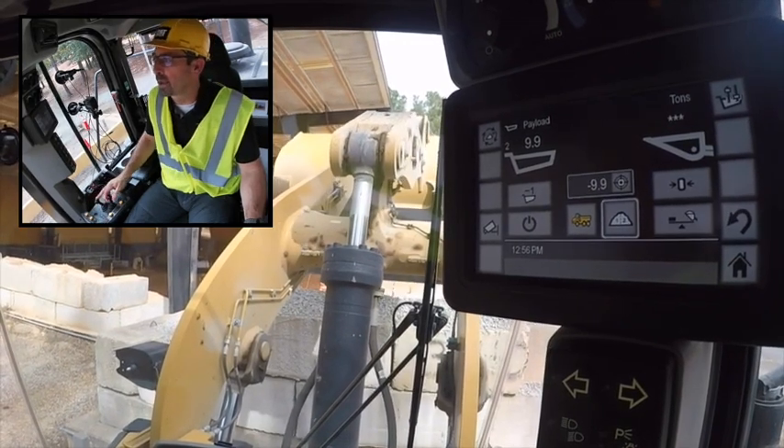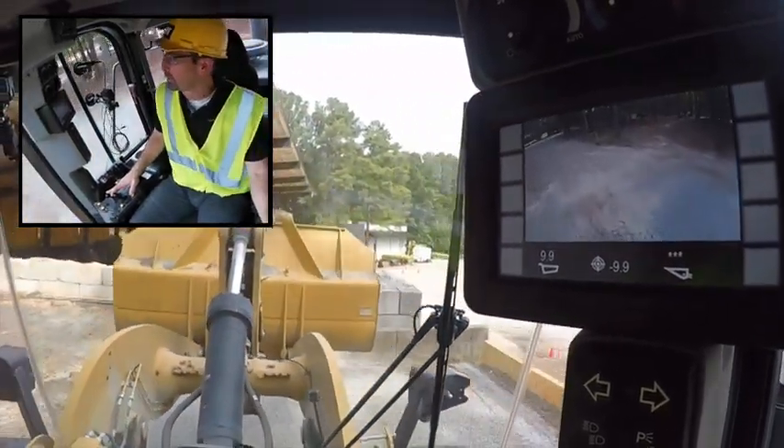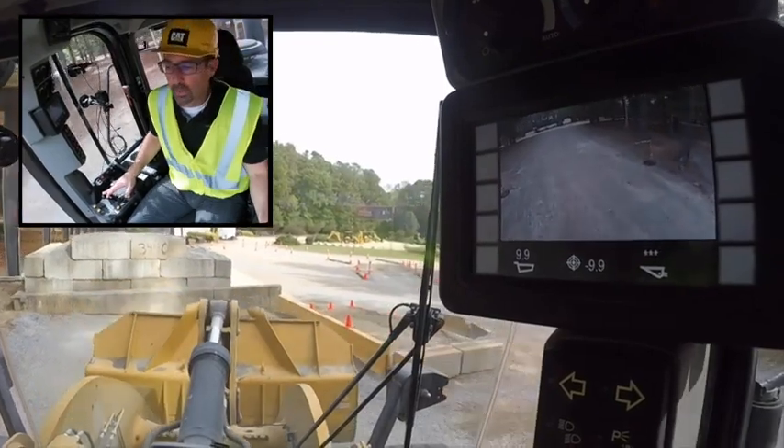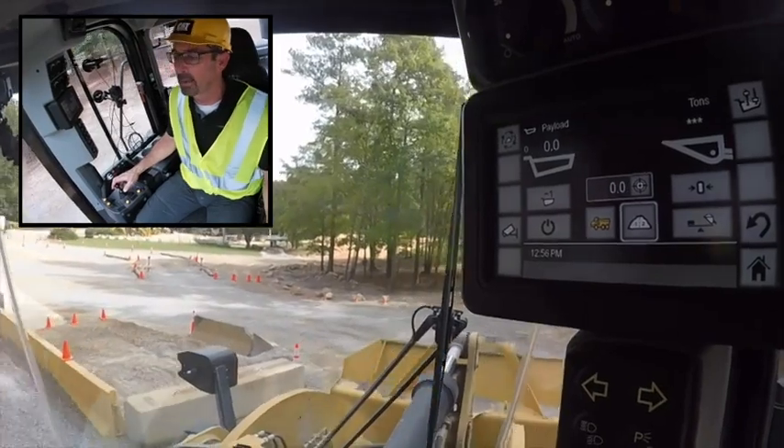It's not a full dump but there's a good plan on where that's at. I've hit my target, so I back out. Since I'm done with that truckload, I press the store button to save that data.